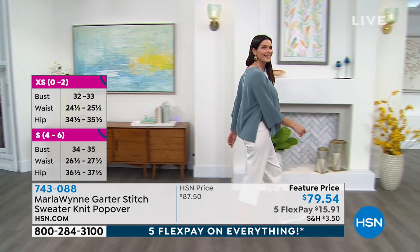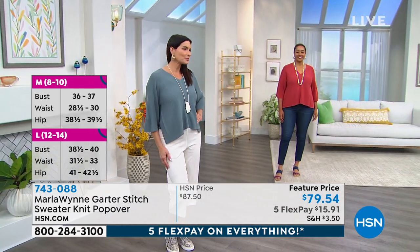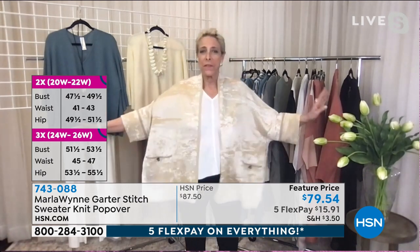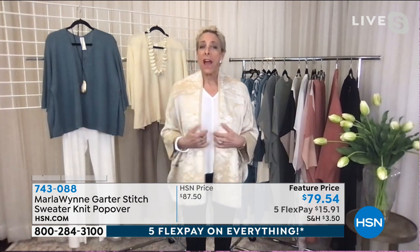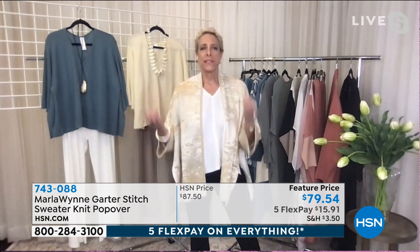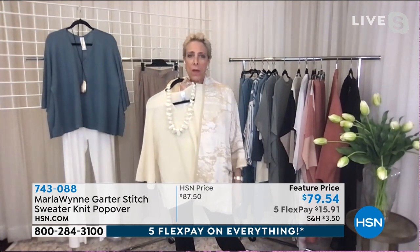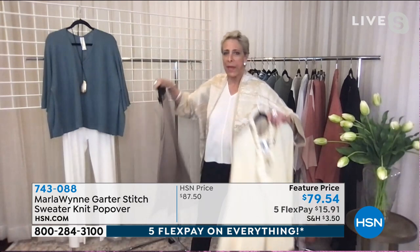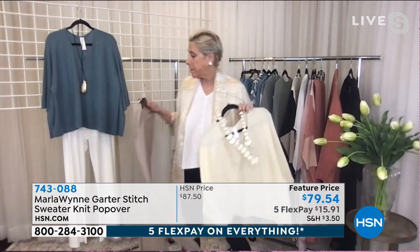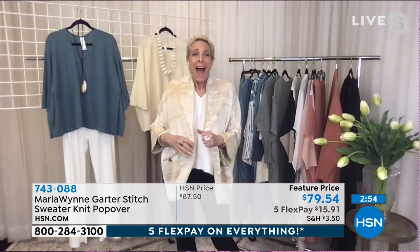I'm buying that necklace Angie is wearing as soon as we get off air! I want to show you something I just threw on — a piece we're featuring later in the week, a crepe drama kimono. I took the little garter stitch sweater and threw this over it and all of a sudden I'm dressed up. Or equally, I can take this beautiful butter color, put it under it, swap out my black pants, and I've got another great head-to-toe look.